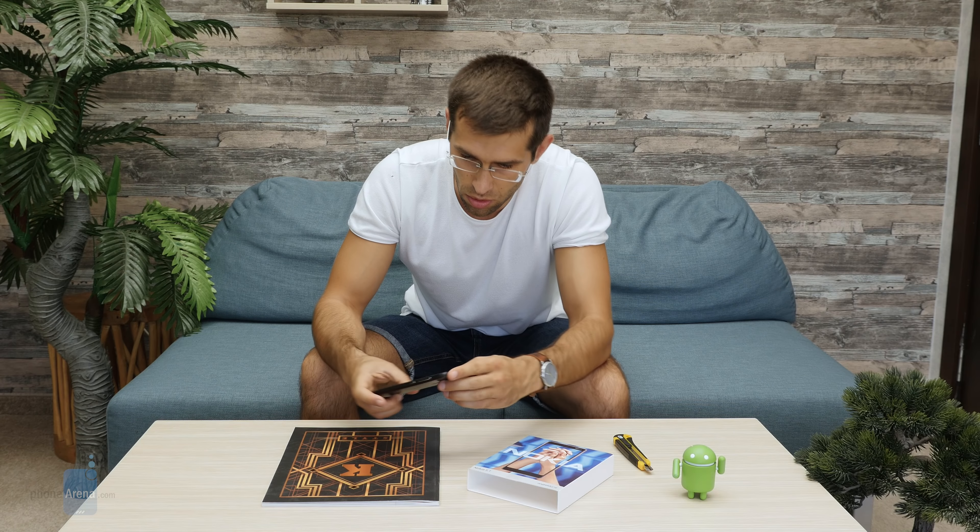That's it guys — a quick look at the Nokia 5.1. If you liked this video, don't forget to hit that thumbs up button, subscribe for more, and I will talk to you later.